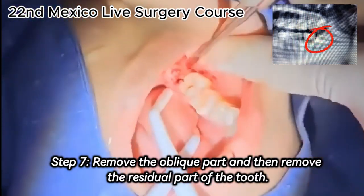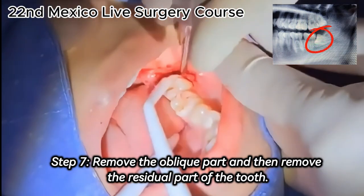Step 7. Remove the oblique part and then remove the residual part of the tooth.